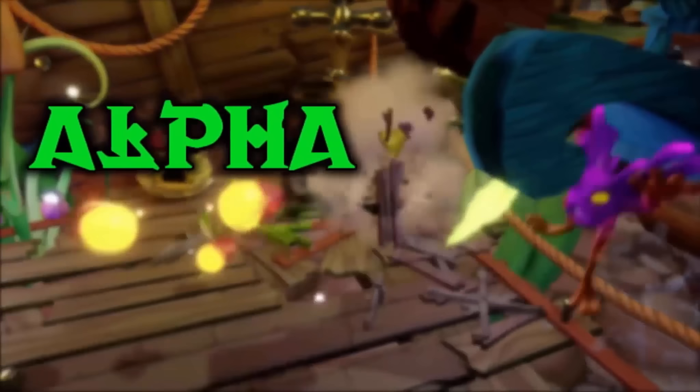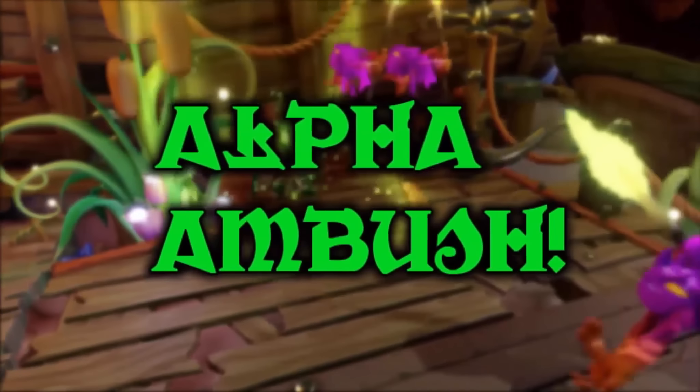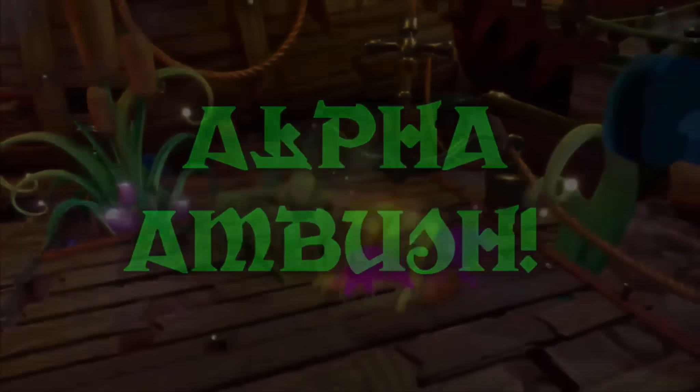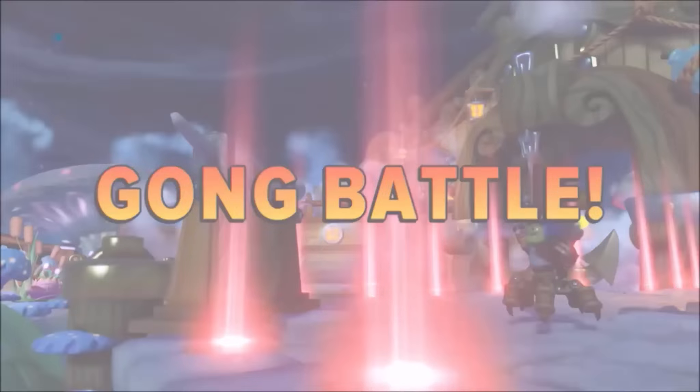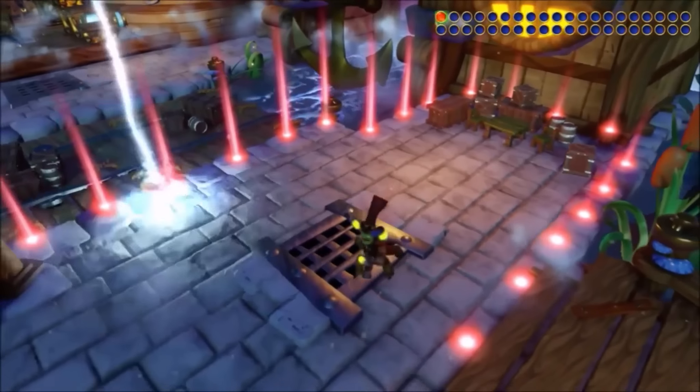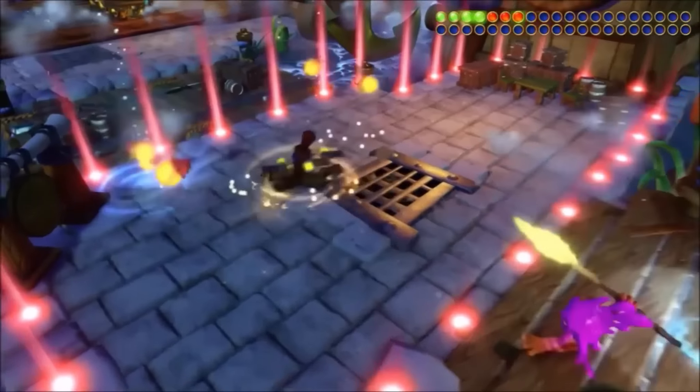So much news guys, it's just insane. Hello everybody, my name is Alpha Ambush and today I'm here with another video. Today I'm here to talk to you guys about something pretty amazing — basically some Skylanders Imaginators art. So how about we jump right into this.